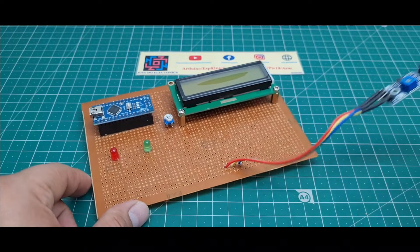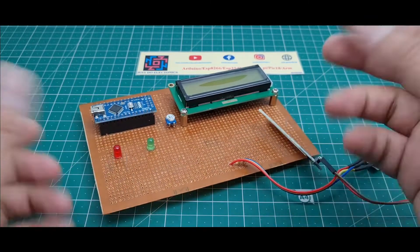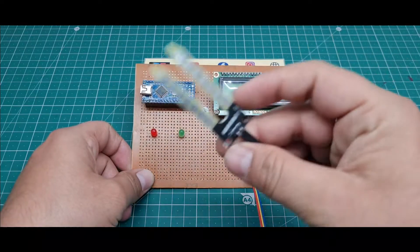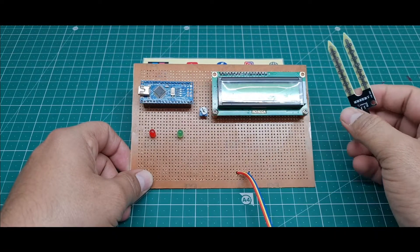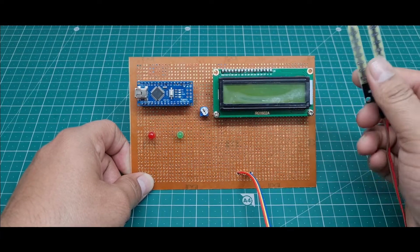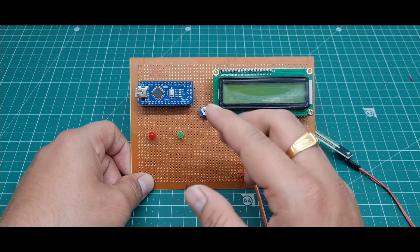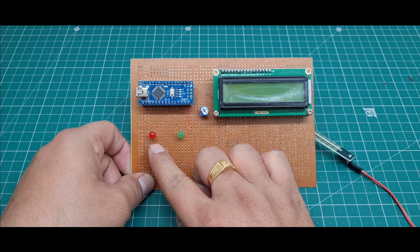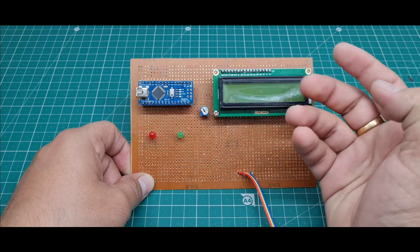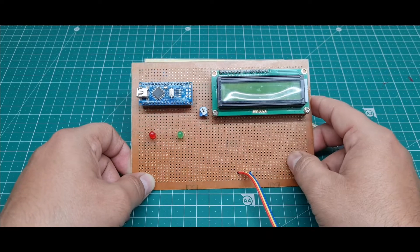I will upload the code and then explain the working of this project. This is the complete hardware. The moisture sensor works like this: if moisture is high, the pump will be off; if moisture is low, the pump will automatically turn on. I am not using an actual pump or relay here — I just indicate the state with the red LED or green LED. If you want motor connections, you can use a relay.